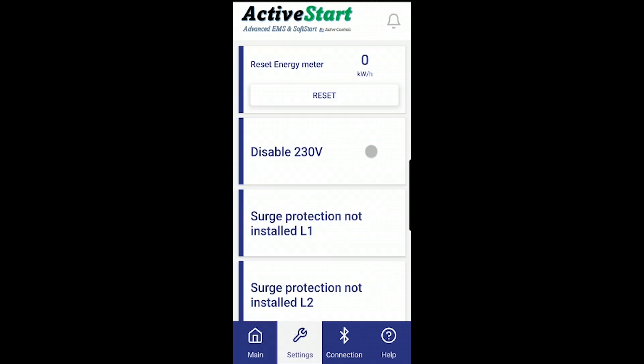Under the Settings tab, this is where we have unique features. We have the option to reset the power meter cumulative number. We've also added the 230 volt disable function. By default the device ships with this enabled — meaning when there is a fault it will turn off both outputs together. I call it 230 volt operation because if you have something drawing 230 volts you don't want one leg to have power with the other leg turned off.